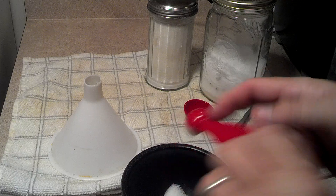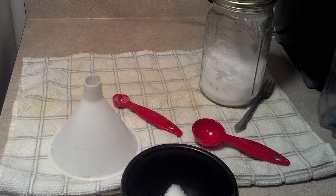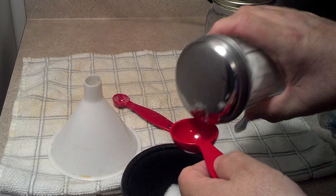And we're going to put in two and a half to three tablespoons of sugar — I'm sorry, sugar. So I'm going to go ahead and put three tablespoons in, but that's up to your liking.